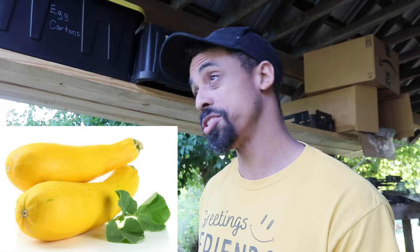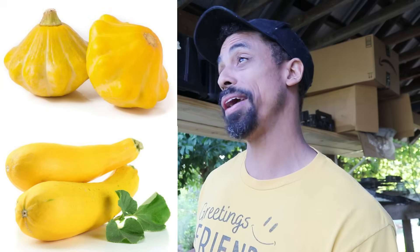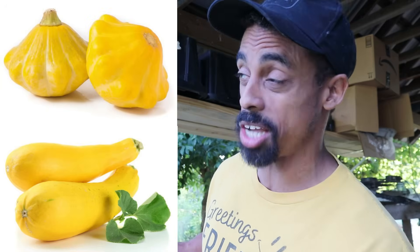Over the years I've grown a number of different varieties of summer squash — yellow squash, straight neck squash, patty pan squash, also called scallop squash. But my personal favorite type of summer squash is zucchini squash.